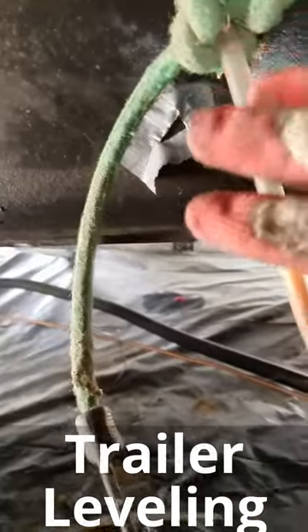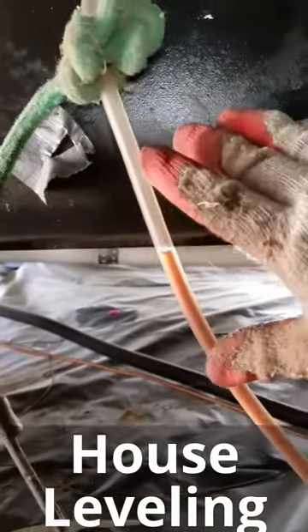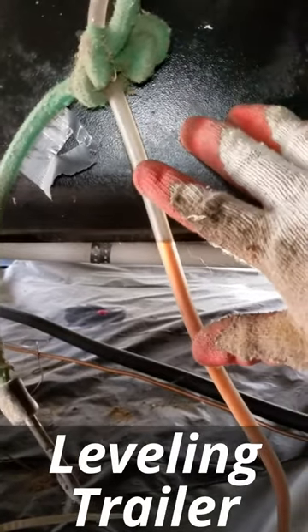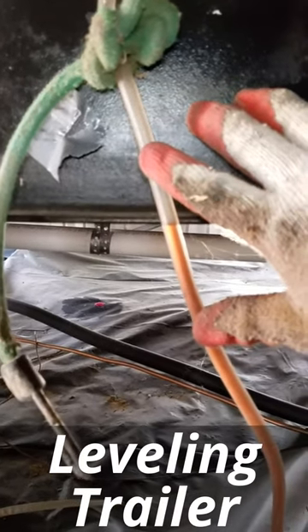Welcome to MB Vista's mobile home leveling and foundation repair. We're on a double wide mobile home leveling job in Holiday Hills Village Mobile Home Park in Federal Heights, Colorado.